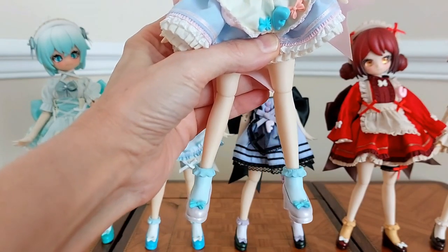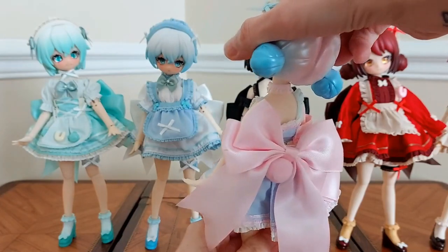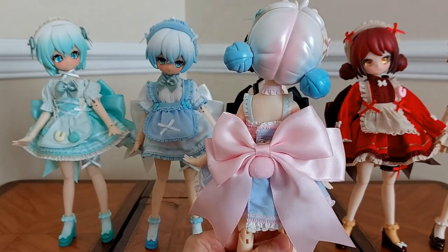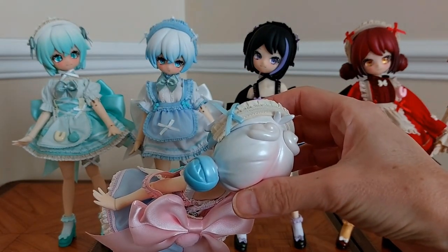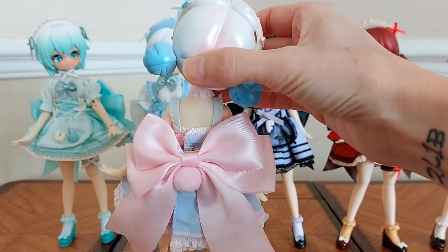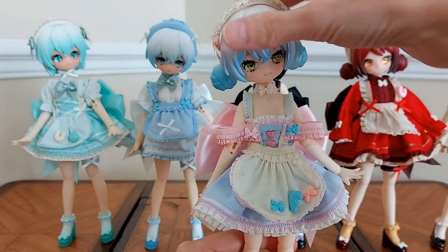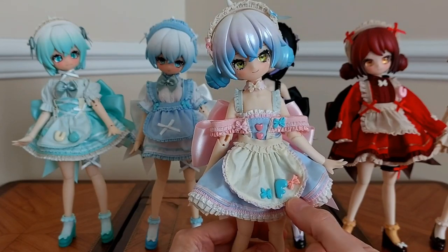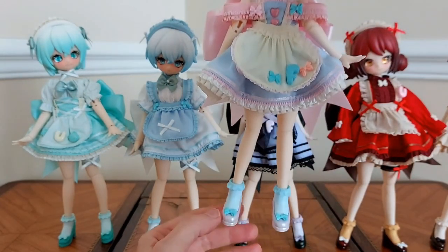Her little shoes also have little bows in front and in back. From the back, she has a cute little bunny tail. For her hair, I preferred not to use the big bunny ears but to use these smaller attachments — that's what I did for all the dolls so far. I didn't use the hands with the gloves either because I really enjoy this look with their normal hands. This is the first one in the series, and this one is a keeper for sure — she's staying home.